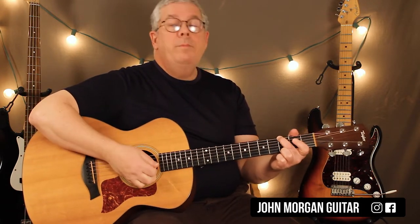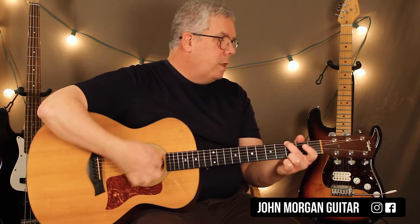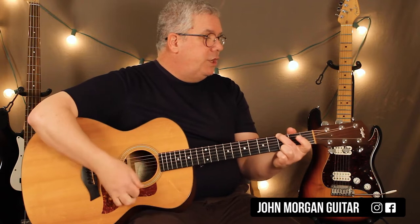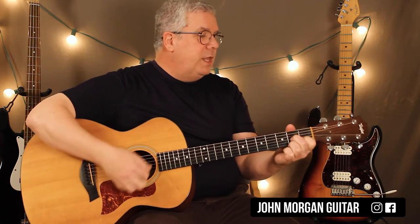So let's go over it. You've got G for 4 beats, then C for 2, G for 2, G for 2, D7 for 2, and then G for 4. Then you repeat.